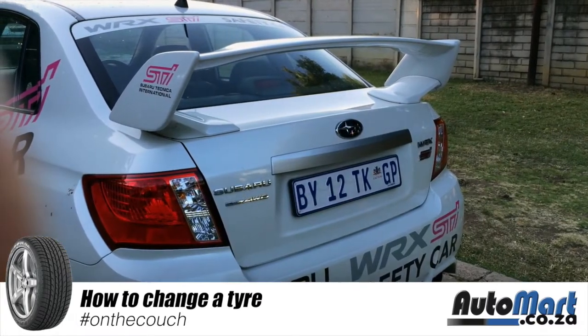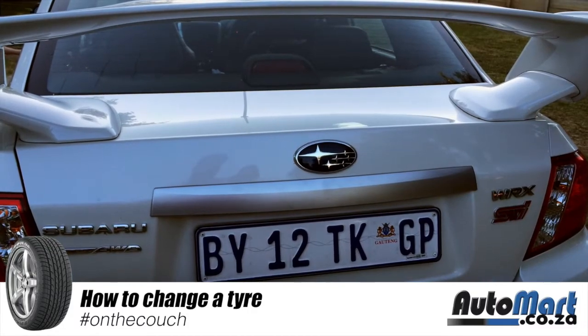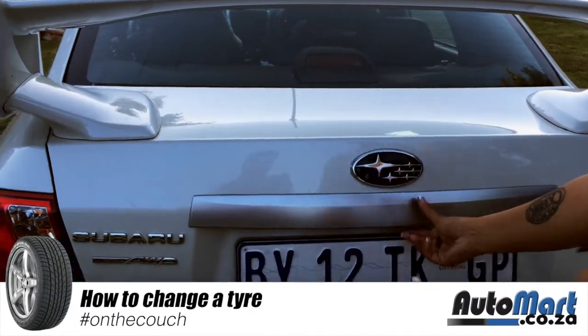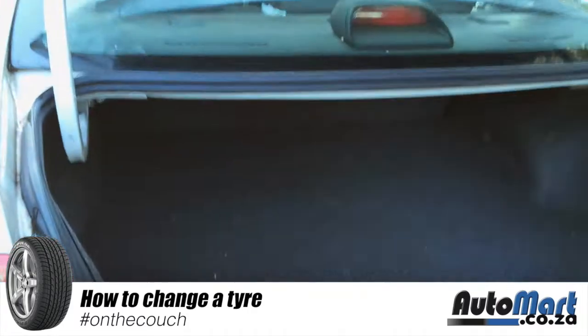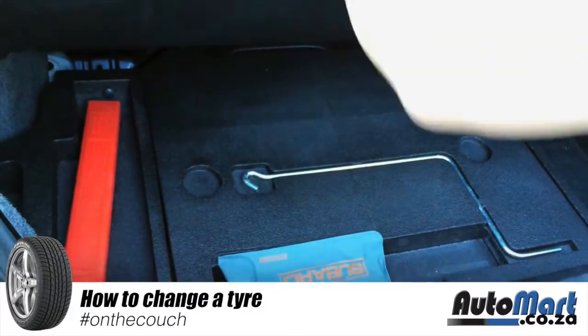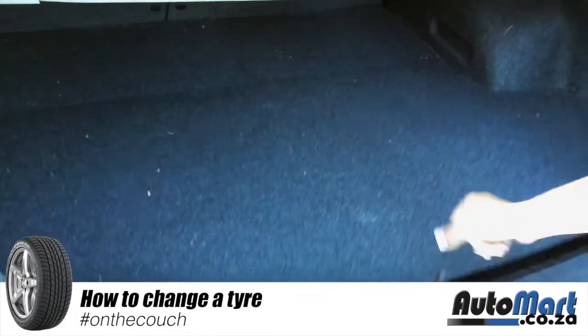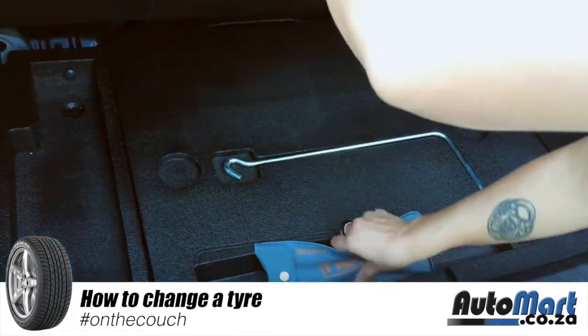So you get a flat tyre, you stop and you pull off the road. Now you go to your boot, open it up, and check if you have all your tools. Take your warning triangle out because you are on the road — for safety. Then take out all the tools that you need.